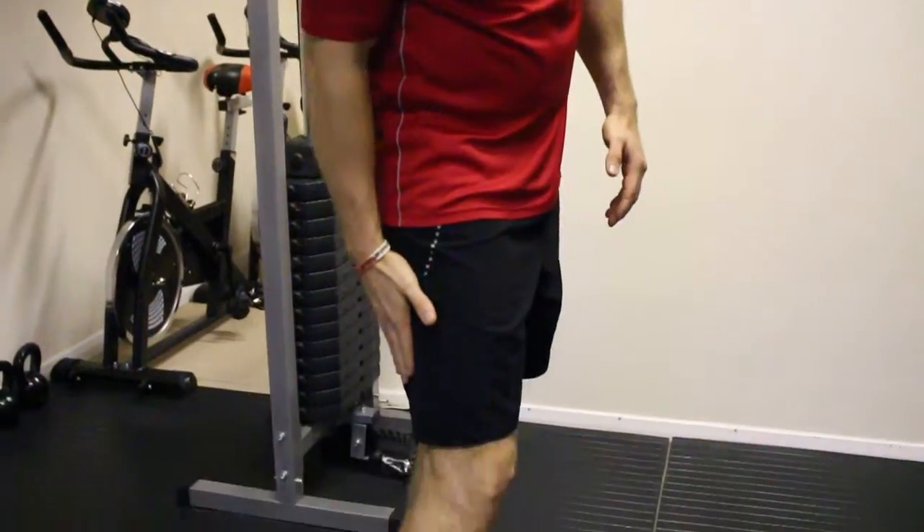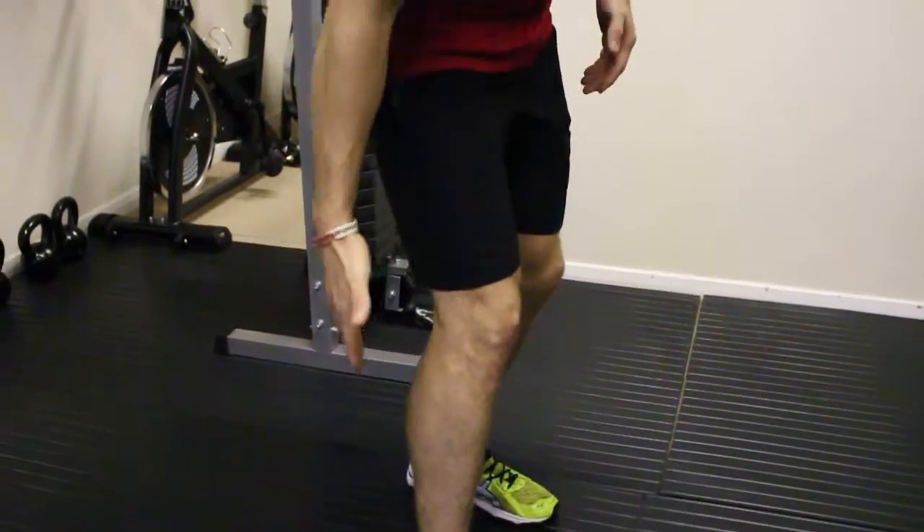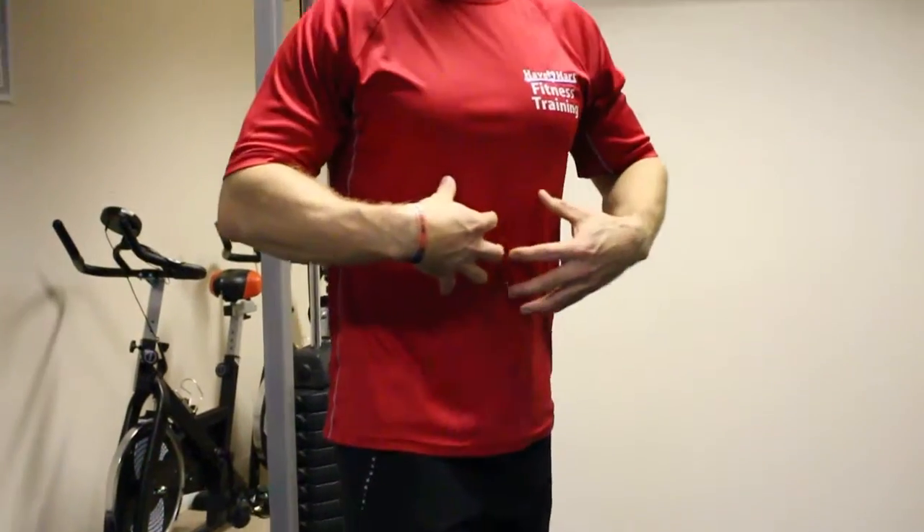Sprint jumps — cardiovascular, legs: so quads, hamstrings, calves, glutes, and again working core muscles.